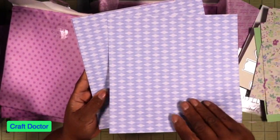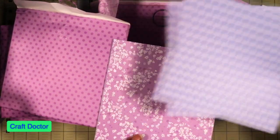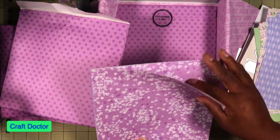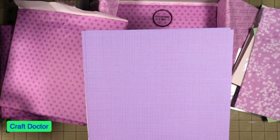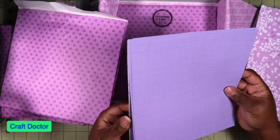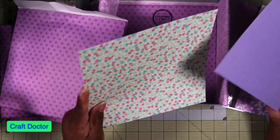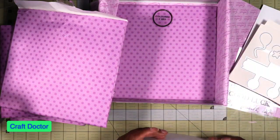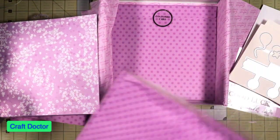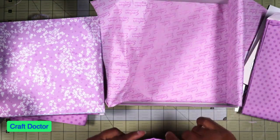I love the check pattern and the purple. Some of the sheets I like, some not so much. It feels like less paper than normal in this pack, but the paper is nice.